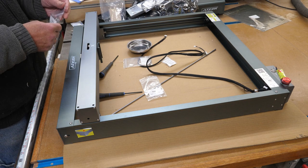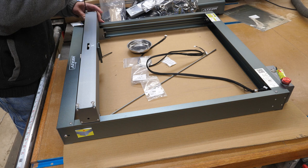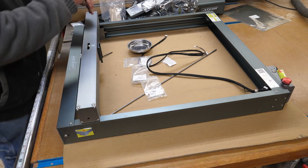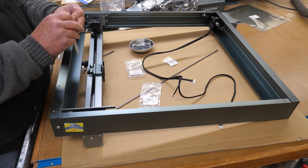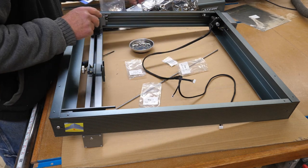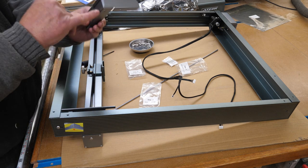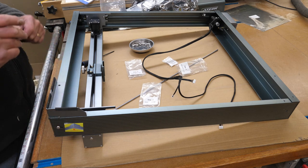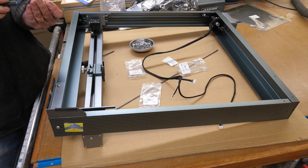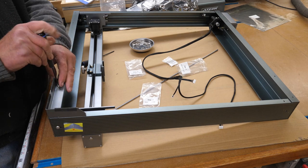Step 4 is mounting the feet using M5 by 6 screws. There's a little step where the extrusion steps, and the foot just sets right in place. I like how well-machined everything is — everything fits right together without having to fool around lining anything up. Everything just seems to fit, and I like it that way.